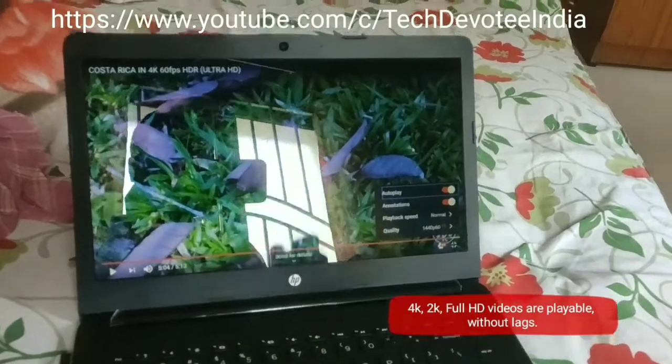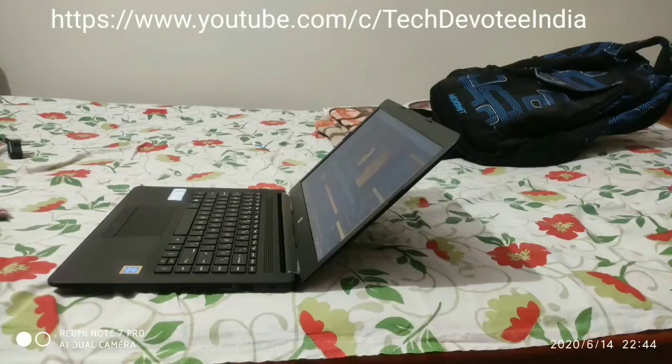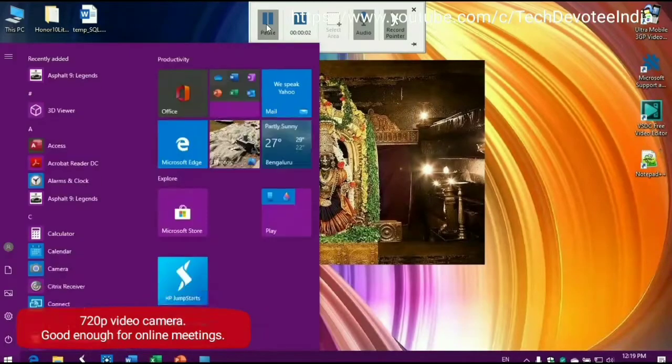Display is bright but not bright enough to be used outdoors. This screen also bends up to 120 degrees which is common in most laptops. On the top center of the screen, you get an average quality webcam but usable for online meetings.